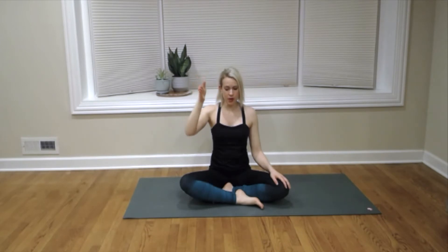If you think about it in terms of a square: the inhale is one part of the square, the pause or that space between the inhale and the exhale is the second part, the exhale is the third part, and the space between the exhale and the inhale is that fourth part.